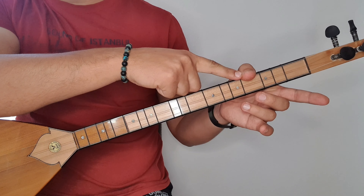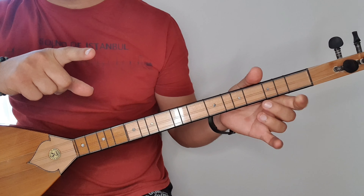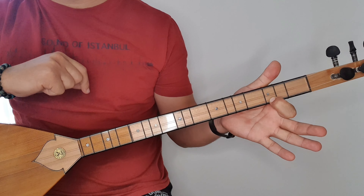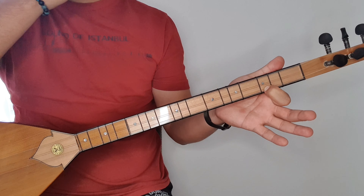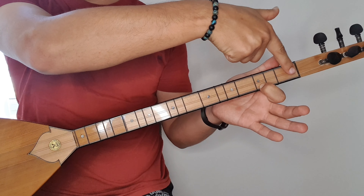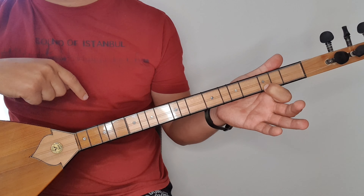Do notası 3'te 4. sıra. La, orta tel 3. sıra. Fa natürel var bir de türkü içerisinde, o da alt tel 4. sıra. Mi notası da burada, alt tel 3. sıra. Bazıları mi'yi erken karıştırabilir. Buradan başlıyoruz, samiye devamlı arkadaşlar. Eşik var ya, 1, 2, 3 diye basıyoruz. Başlıyoruz, 3. sıra mi.